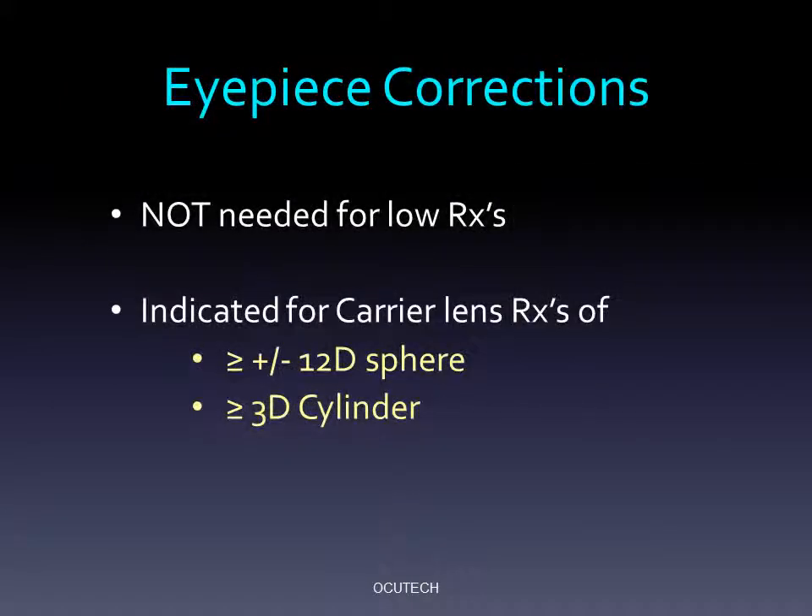Since the Mini has a very wide focusing range, most distance refractive errors can be covered without an eyepiece correction. If during testing your patient is achieving the acuity goal you seek without an eyepiece correction, then it is not needed when you order the system. Eyepiece correction should be considered with spherical refractive errors beyond plus or minus 12 diopters, or with cylinders above 3 diopters.